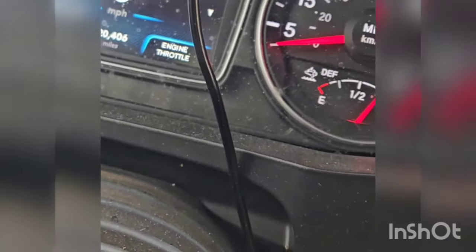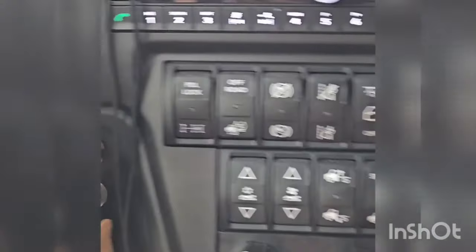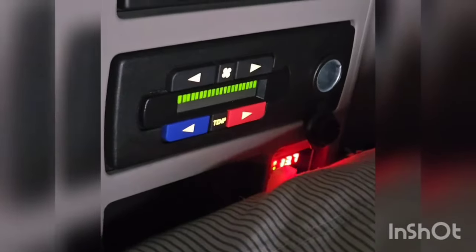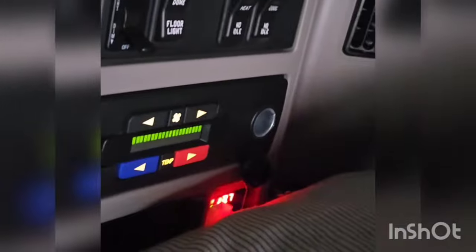Another thing — if you don't want to do that and you just want to use the AC in the back, then you turn the truck off and press the auto start button like this. Then come back here, turn the air up, AC down. Now your microwave and everything else will run off the battery pack in the back.